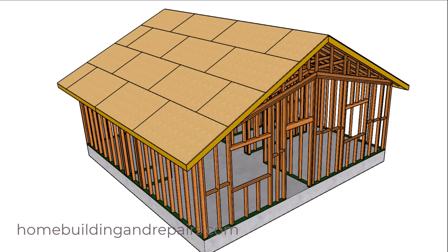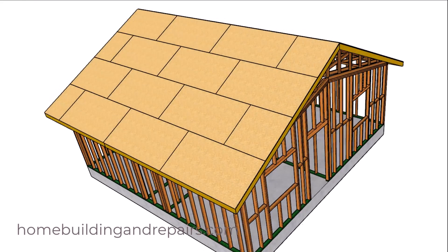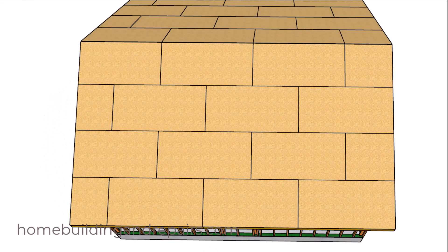In this video I will show you what the 6 and 12 nailing pattern looks like for a roof with plywood or OSB sheathing.